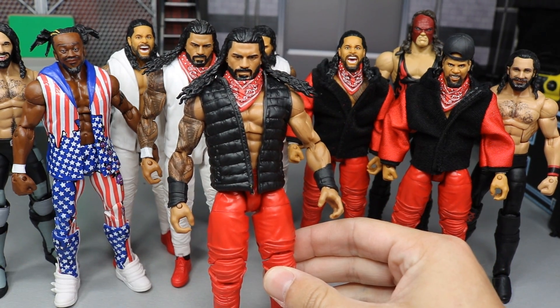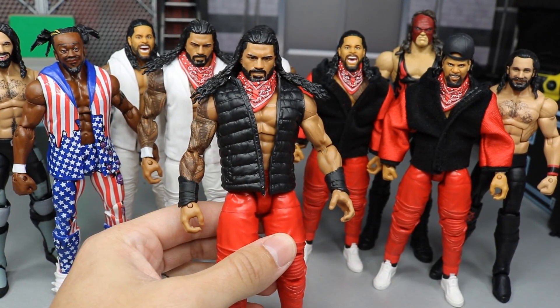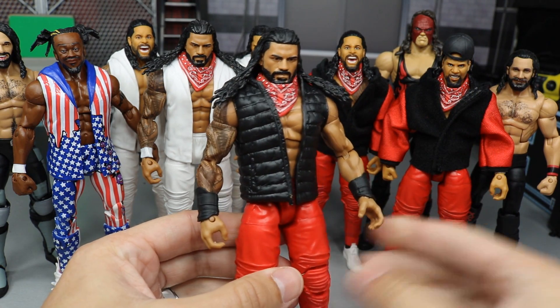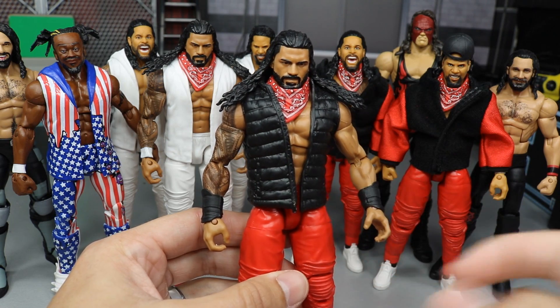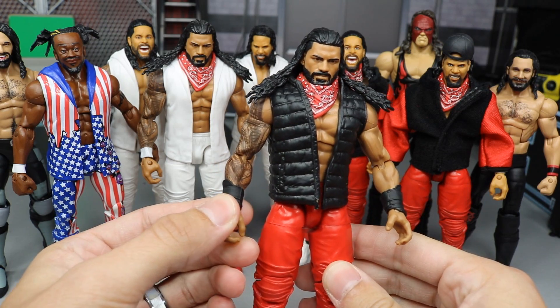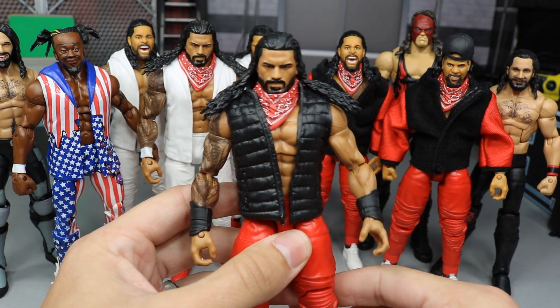First of all, we have Roman Reigns and this is probably my favorite one. Of course, Jimmy and Jay are looking great as well, but Roman Reigns is the biggest part of it. As you can see, we got the Elite 56 head scan. We have the Elite 56 torso. I took some random basic Roman arms and put bare hands on them because I didn't want the gauntlet hand on there. I think the bare hands look best for this Jogger Uso Bloodline look.